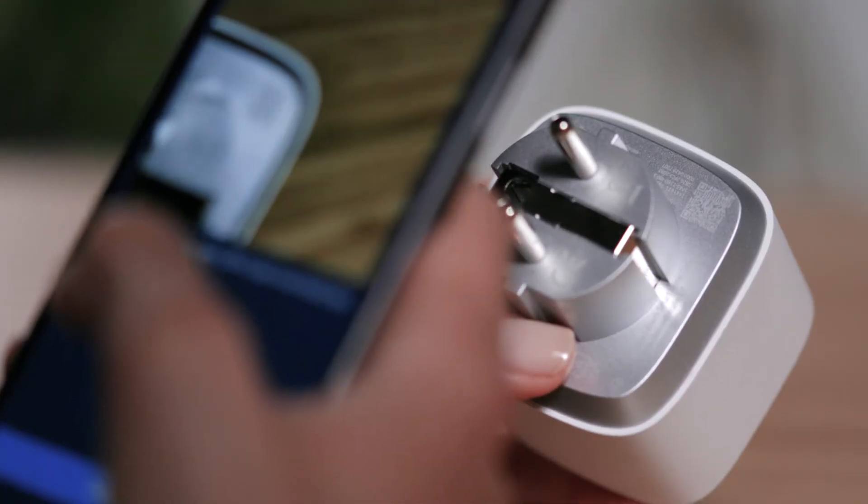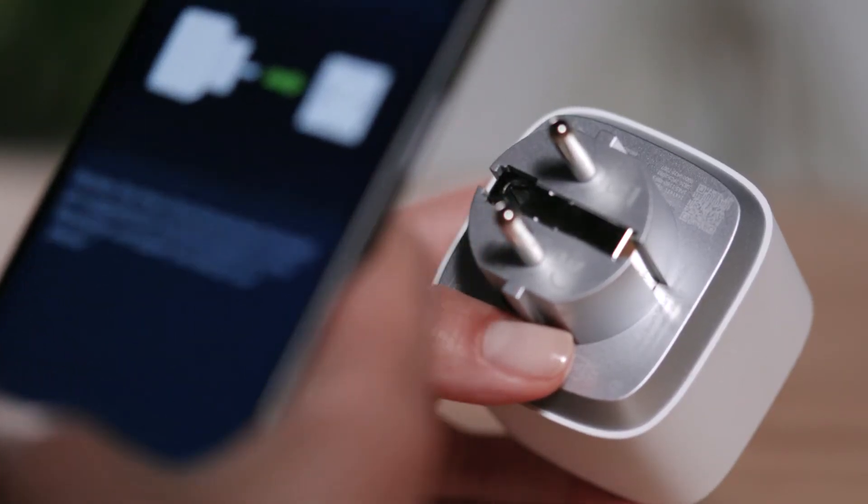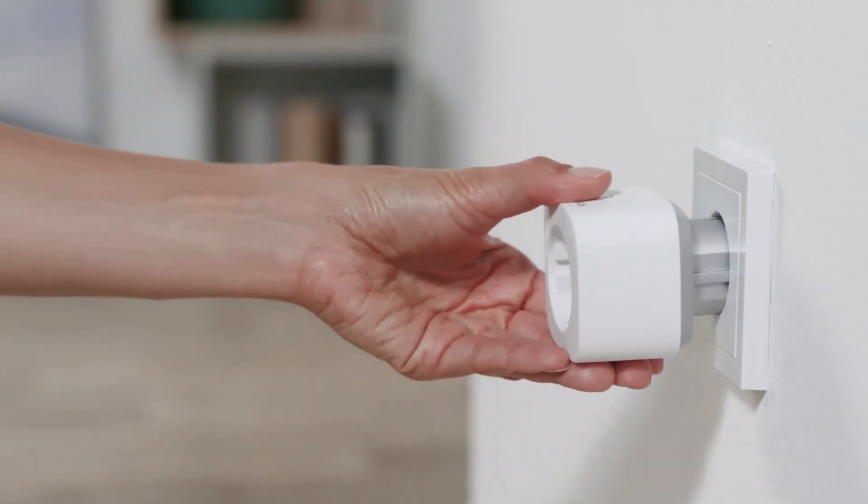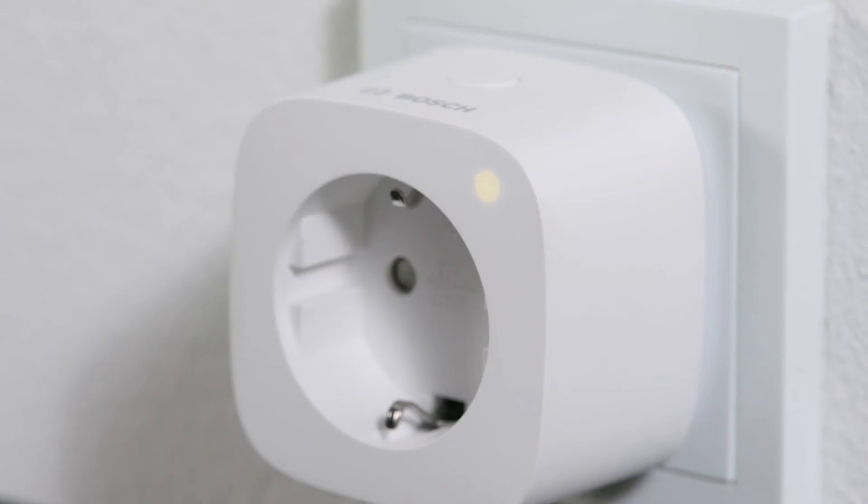Scan the QR code on the back of the device. Now you can insert the smart plug into a socket.